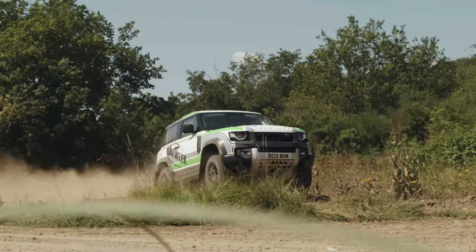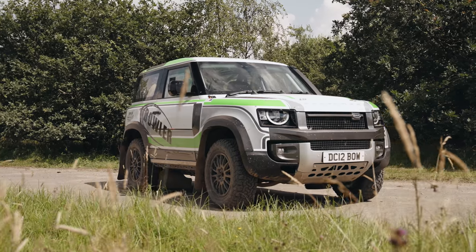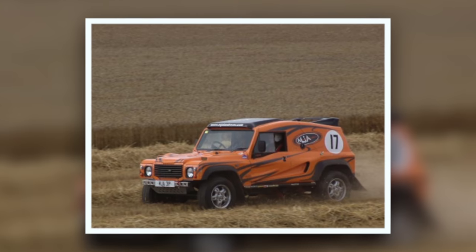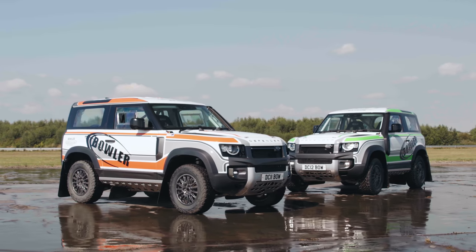So much fun! Bowler Motorsport was set up in 1985 and is now to Land Rover what Manti Racing is to Porsche. You might remember it from such vehicles as the Wildcat, Nemesis and Bulldog. This is their first take on the new Defender.